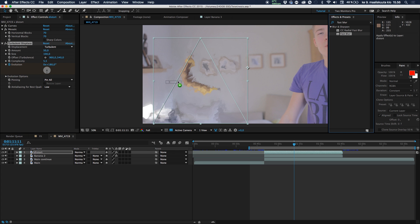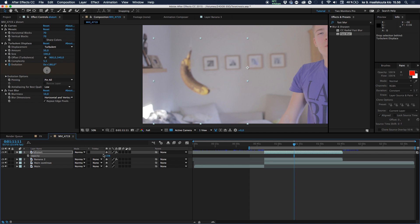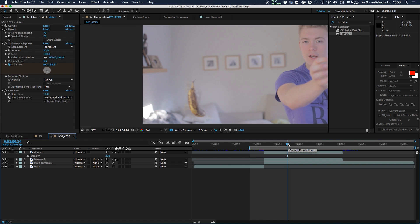Add a Fast Blur effect — don't mind the noise, the computer is just getting hot — and blur it out about 10 pixels, with Repeat Edge Pixels if you want. Then hit C on your keyboard and drop the opacity of this layer down to about 15–22%, depending on your clip. This also helps clean up some of the lighting artifacts because now it looks like a distortion — a ghosting effect.